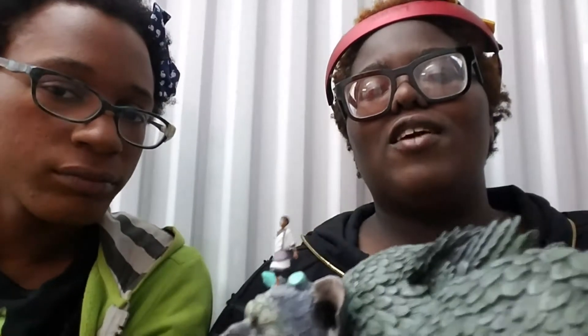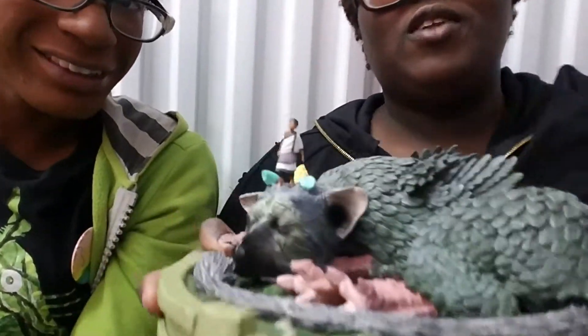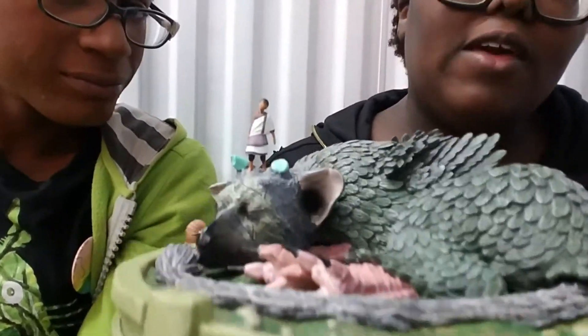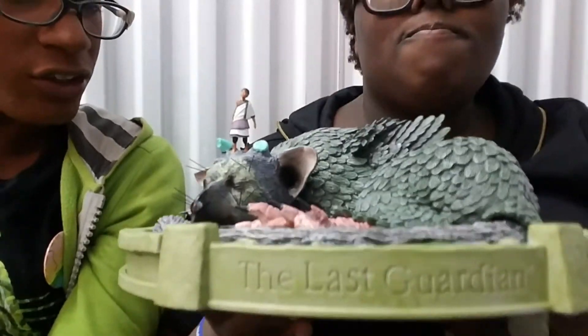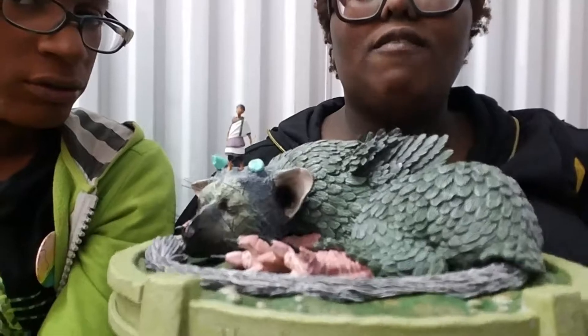You know those displays you see during the winter season where there's an ice skating rink and little ice skating people around the ring — snowy and whatnot? It feels like something I'd put on that. Like it definitely is going to have to go on a shelf eventually. I feel like this could be part of a set piece.